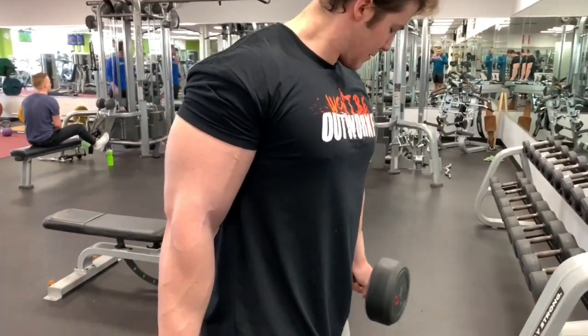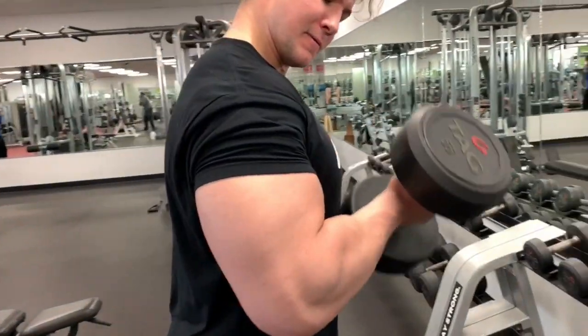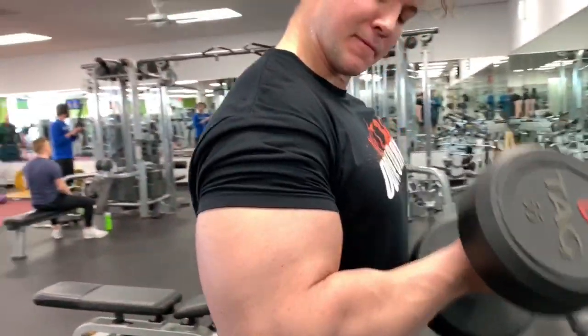This is an awesome exercise not only for working the bicep muscles, but also the brachioradialis, which is that large muscle at the top of your forearm that connects the forearm to the bicep.